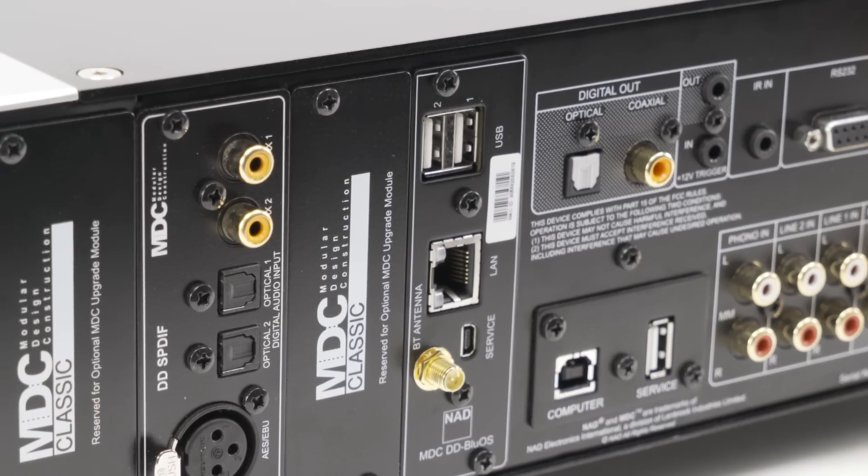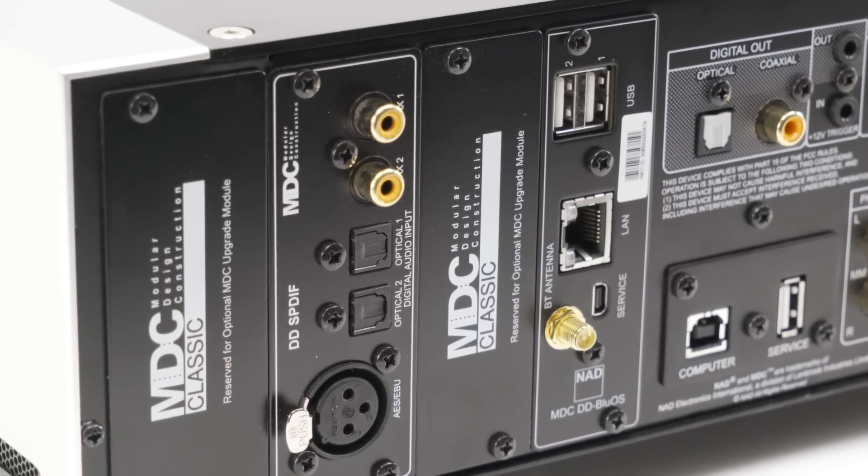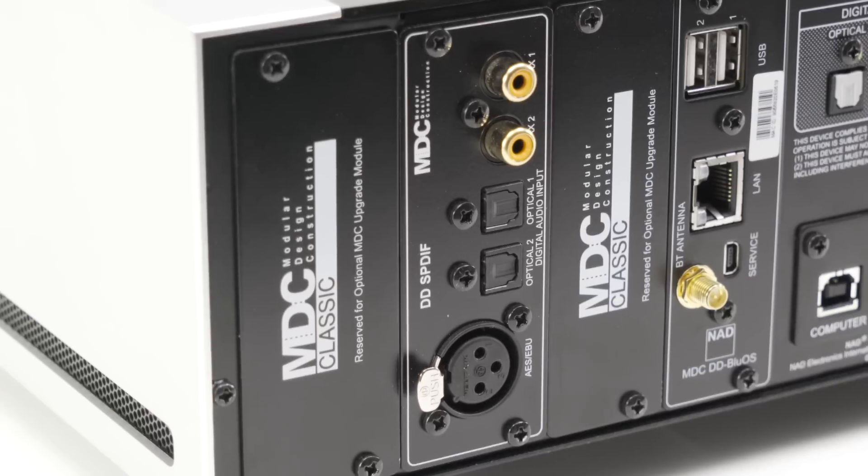The result is an incredibly short signal path and a platform that's been purpose-built for high-resolution audio. The M32 has plenty of connectivity options. Digital inputs include two coax, two optical, USB, and AES-EBU, all of which are 24-192 capable.